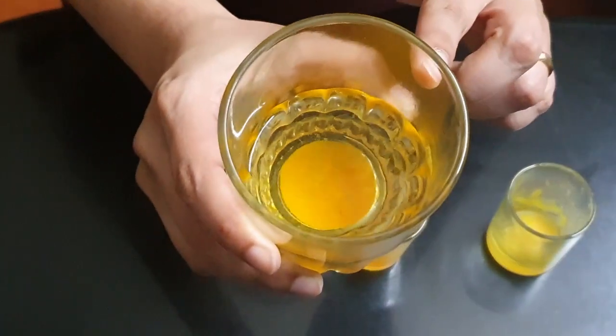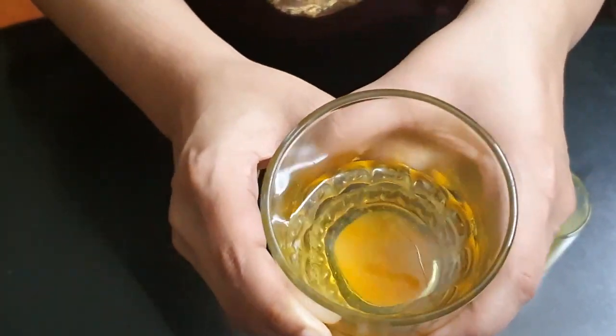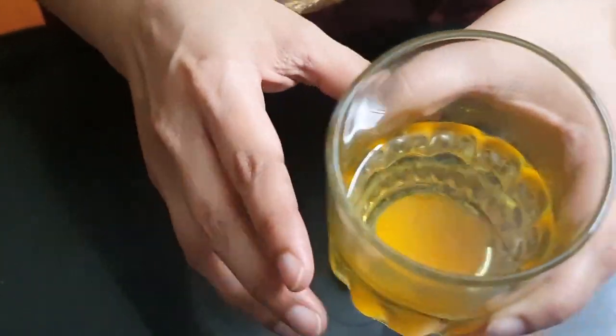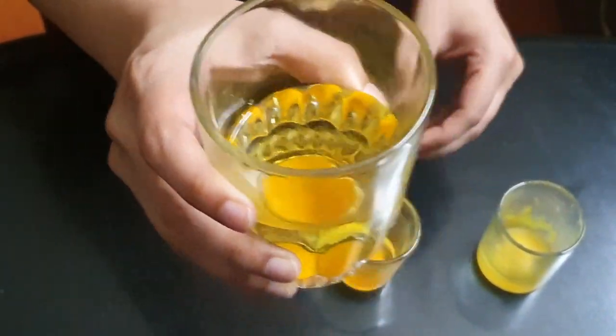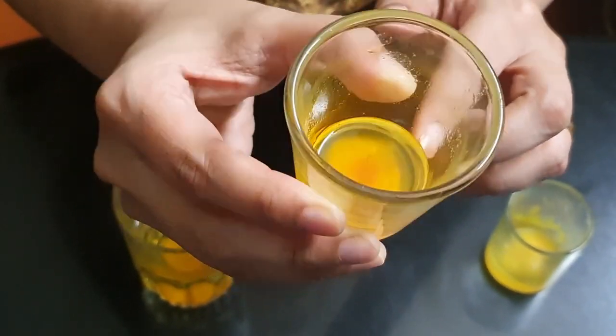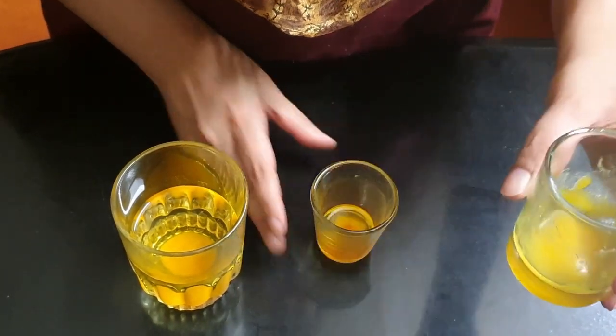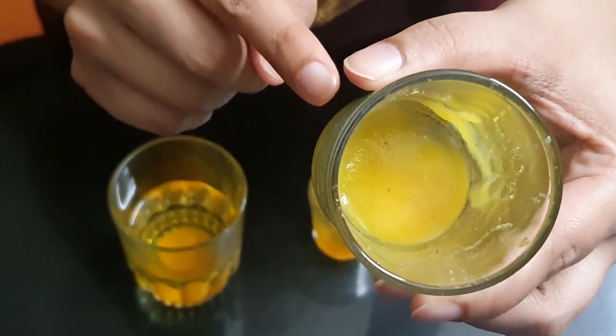Before I started shooting the video, I mixed a pinch of turmeric in water, in oil, and in ghee. Let me show you how it looks after half an hour. This is turmeric mixed in water — you can see the turmeric has settled at the bottom and hasn't mixed completely. This is turmeric mixed with coconut oil — it's definitely better than the water. And this is turmeric mixed with cow's ghee.